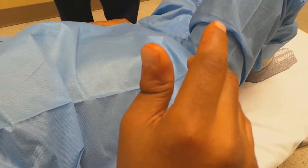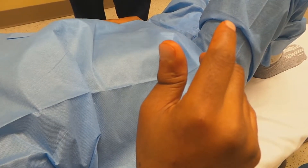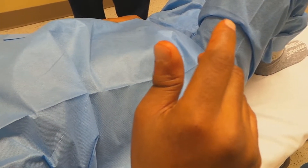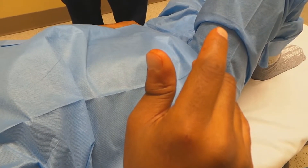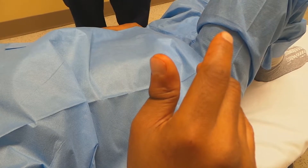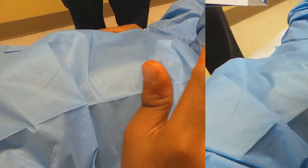Alright, so here's the option on your thumb: we can numb it up, which causes a little pain because we have to inject with a needle to numb it up, or we could just very rapidly pull on it and reduce it, and have you protest loudly. No — numb it. Numb it up? Okay, that's your option. That's perfectly fine.